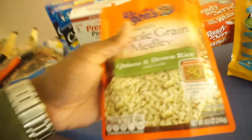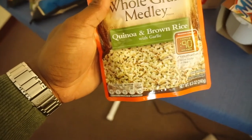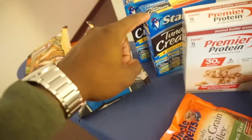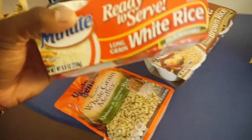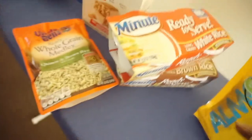For the carbs, I'm going to do quinoa — quinoa and brown rice. I'll probably eat the whole pack when I do eat it, and that's going to give me about 80 grams of carbs and about 10 grams of protein. I'm going to throw my tuna inside the rice. I also picked up these easy ready-to-serve rices — two cartons. I'll throw these in the microwave for a minute. This is the white rice and this is the brown rice. So those are going to be my carbs.